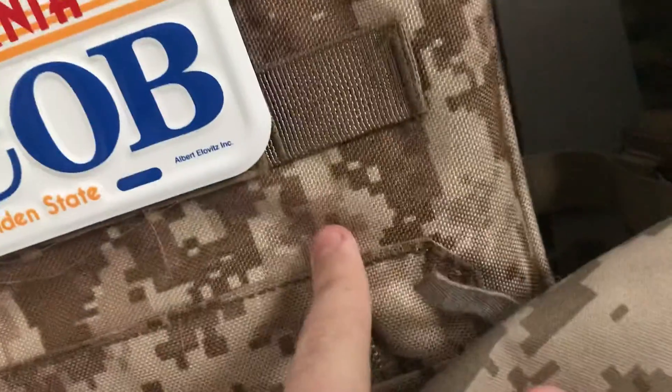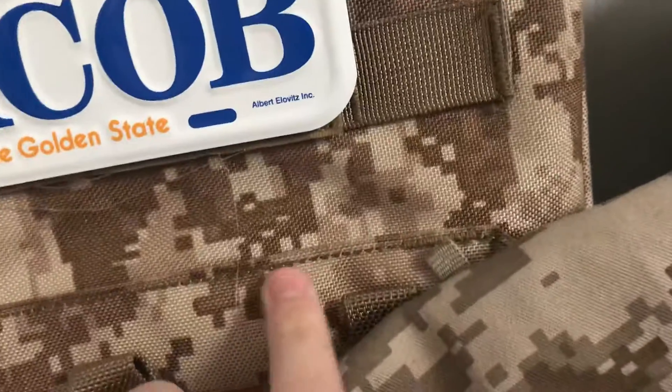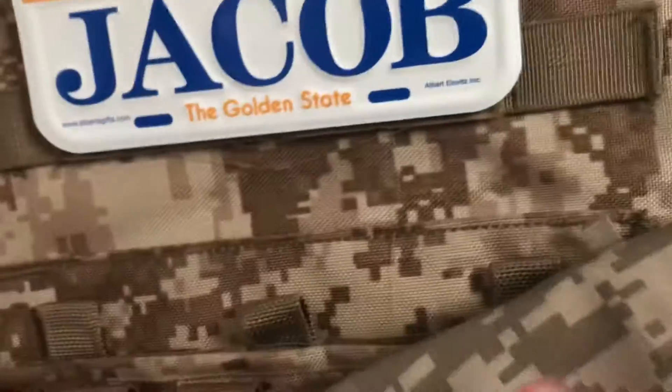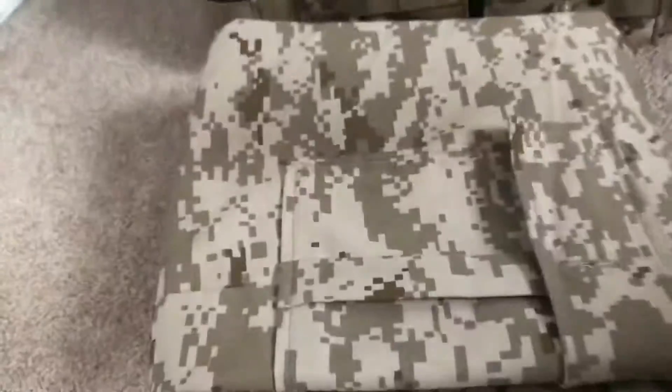Next, my pants. I have mixed reviews on these — they're Rothco desert digital, large. They're nice pants; the waist is big and the length is perfect. Just use a belt and you'll be fine. They do not match MARPAT — this is not MARPAT — but it's as close as you can get without getting a copyright notice since MARPAT is patented. The pattern is a lot tanner, kind of washed out, with large flat spots. But they're very comfortable, they work, and they have a mag pouch in the front where I carry an extra mag.